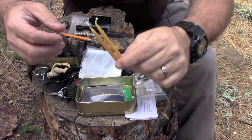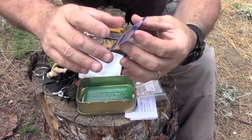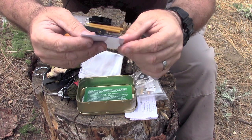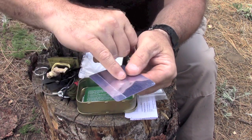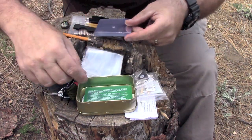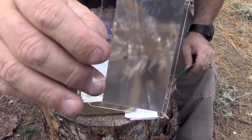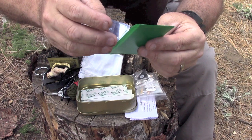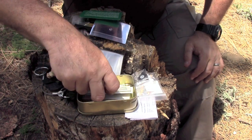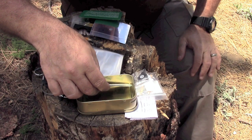Two candles. A signal mirror — what's cool about these is anything that reflects like that has been known to be seen up to four miles away. It looks like it has some sort of protective covering, and you just pop out the little pre-punched hole in the center. It's flexible too — you could put that in your wallet. A magnifying glass to help you start a fire on a sunny day, or if you're like me and need reading glasses and they broke, you could still see. And some band-aids. It's a nice metal container that looks to be a little bit bigger than an Altoids tin.